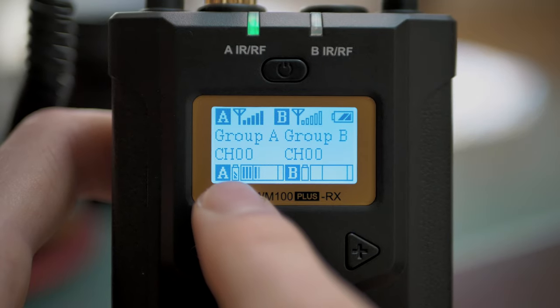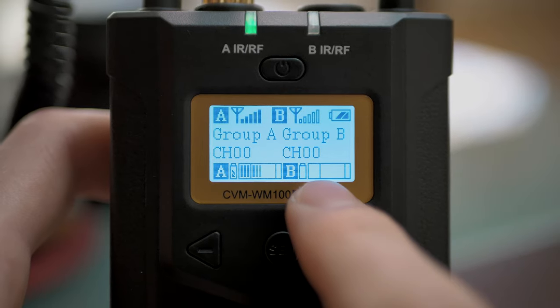Speaking of recording an interview or something, the receiver has some really nice features that make that much easier. The receiver shows you the audio levels as well as the battery life of both of the microphones at all times on the little screen, so you can just glance at that and make sure everything is all right with the microphones.